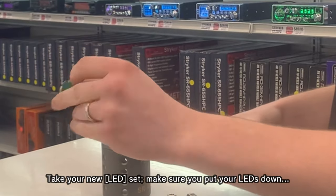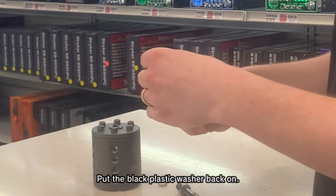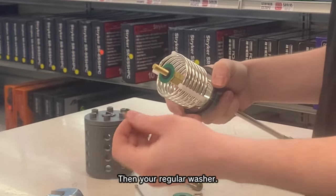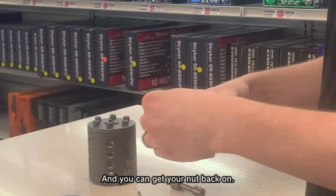Take your new LED set and make sure you do the LEDs facing down. Set it right on there. Put the plastic washer back on, and then the regular washer, then the lock washer, and then put your nut back on.